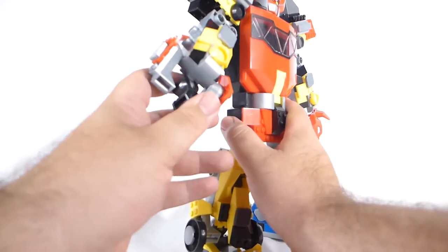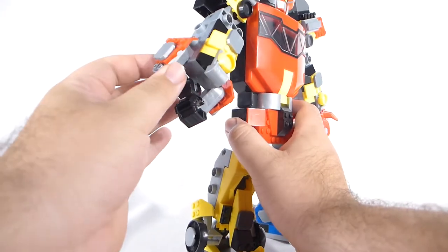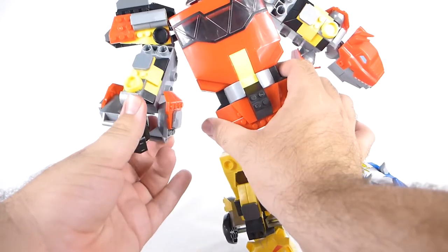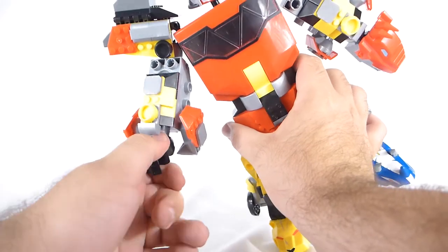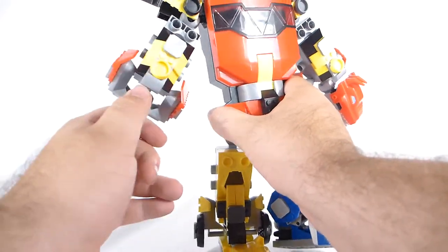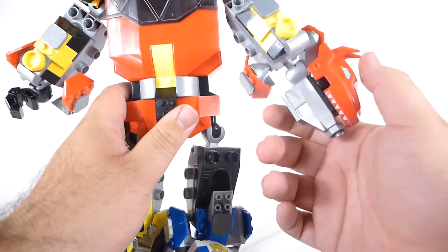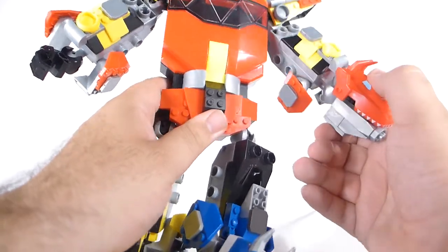The arms are a lot beefier now. They have a whole new build on the front, and they also have completely new arm guards or gauntlets on either side. You kind of have to move them out of the way in order to get some hand articulation, but it does look really cool. And on the other side, he's got the T-Rex head on his hand, and he's also got some arm guards right there.